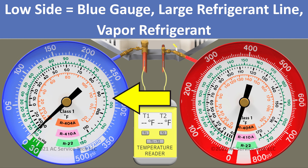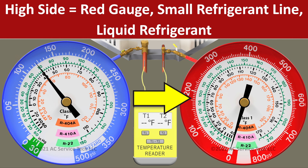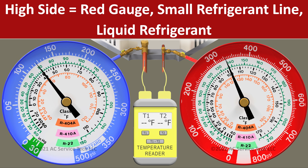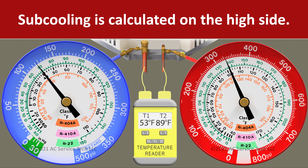Here in scenario one, we have our blue gauge connected to our large vapor line — that's the low pressure side of the system. Then we have our red gauge connected to our small liquid line — that's the high pressure side of the system. We're measuring temperature on both the vapor and the liquid line, and since we're using the subcooling method, we're mainly going to be focusing on the red gauge and the temperature on that liquid line.